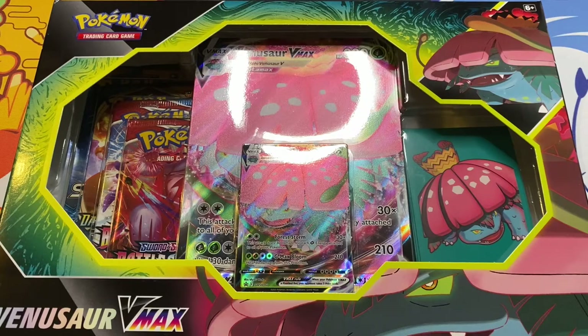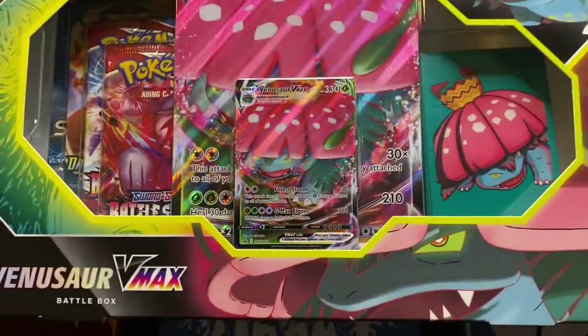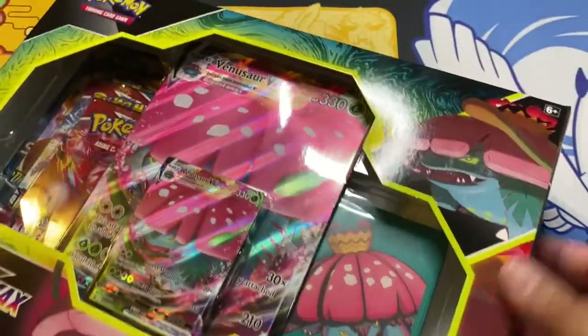Let's start off with the Venusaur VMAX box. Honestly guys, the artwork on the card and on the packaging is so awesome that I don't even want to open it. But for the channel and for you guys, I'm most definitely going to. So I went off the back — each box is around $24.99, so around $25 each. Great price for the Venusaur promo and the Blastoise promo, and of course the sleeves that come with them. But again, can't stress it enough — look how awesome the packaging looks.